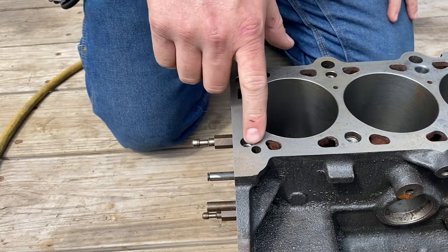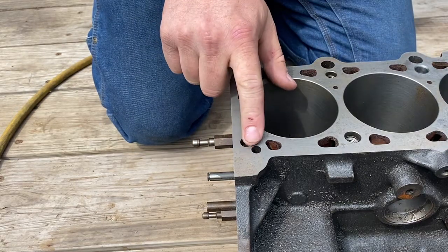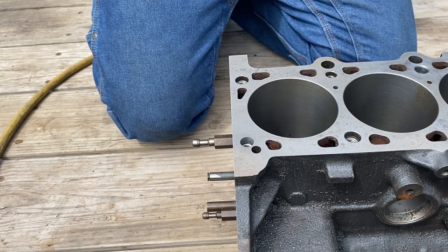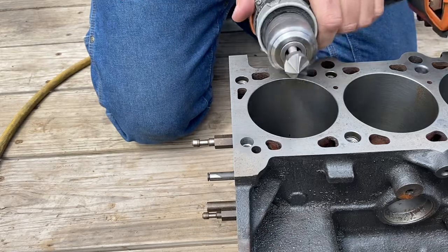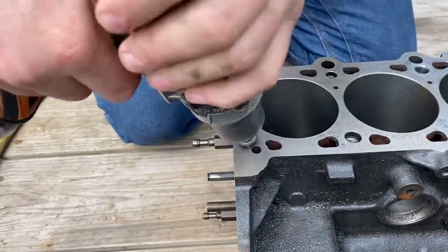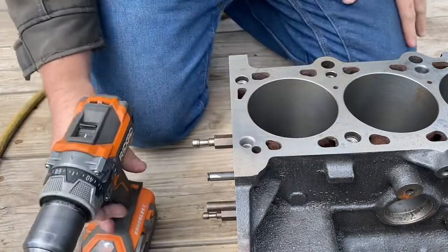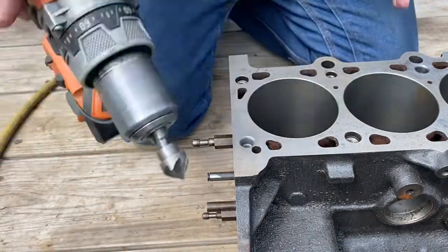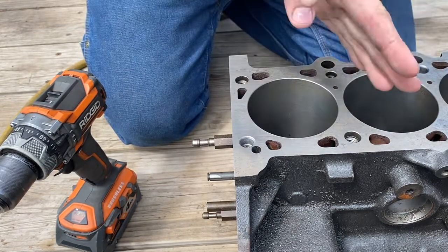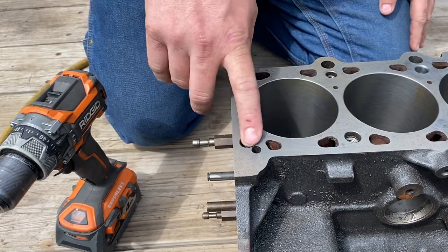Now you can see the threads start quite a bit further down from the deck surface, but once we reamed that we created a really sharp edge — we want to relieve that sharp edge because that's a stress riser. So just take this chamfer tool in my drill and give that a really nice generous chamfer. The reason I'm walking it around in a circle is I don't want this chamfer to be a straight 45 degrees, because then it still has a sharp angle at the top and bottom. Twisting it around actually creates kind of a radius to soften that edge a little bit.